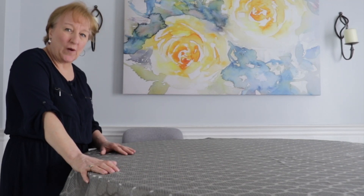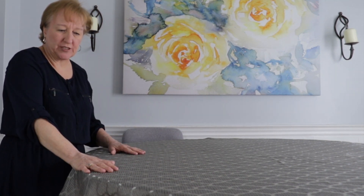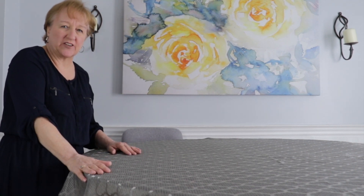I didn't want to use a traditional white tablecloth, so I went with this silver. It's going to work really well with the centerpiece I planned and it's going to add a little bit more depth. So let's get started making our centerpiece.